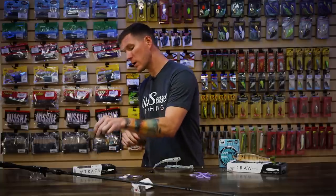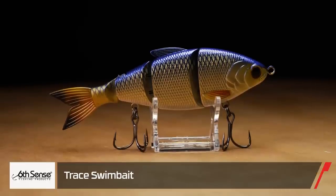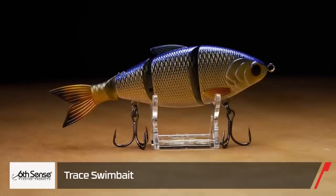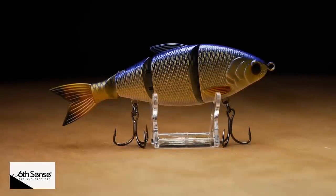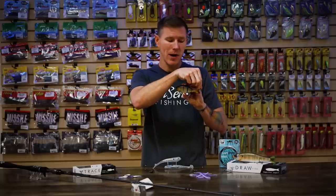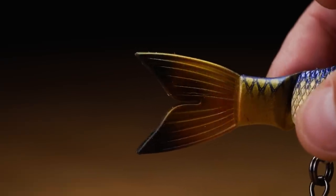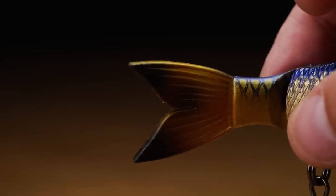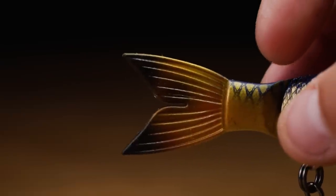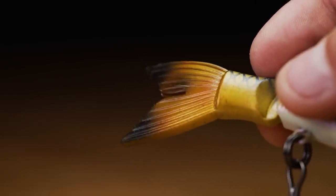Now let's take a look at a couple of swimbaits we're really excited about. First up, released at ICAST, is the Sixth Sense Trace Swimbait. You've got a nice four-segment body — the front three are hard, and the back one is a soft, stretchy but still durable tail that maximizes action and gives fish a more realistic feel. Another nice thing about this tail is Sixth Sense designed it to be interchangeable. After it's been ravaged by big fish, you can throw a brand new tail on there and you've basically got a brand new bait.